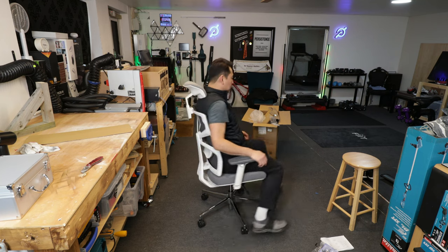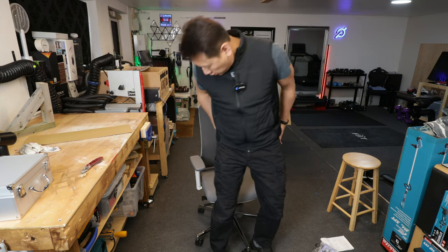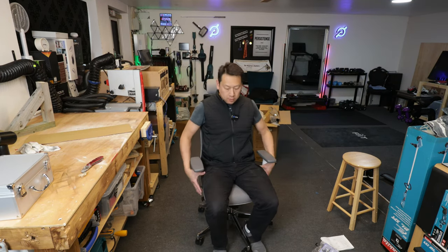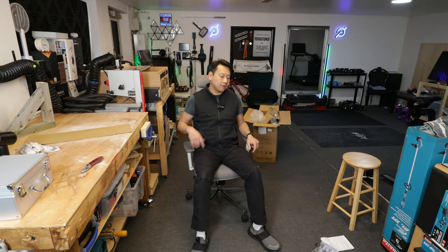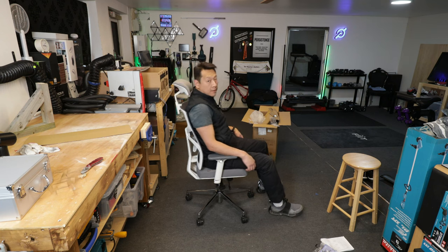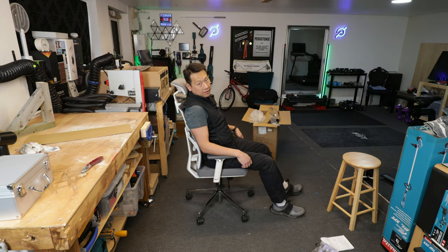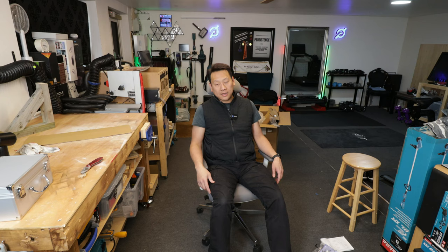The wheels are normal caster wheels, nothing special. The seat itself is quite wide and you can adjust the armrests outwards if you need more space. Time will tell how durable this will be so I will do an update video in a couple of months with more on how the chair performs. For £199 this is not too bad, not too shabby. I'm going to do a side-by-side video comparing this chair with my gaming chair at my computer table so you can see the difference between the two.